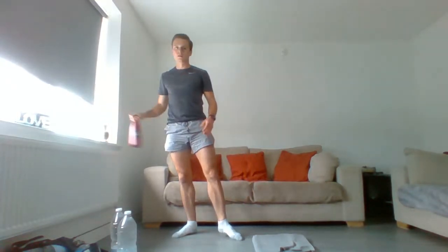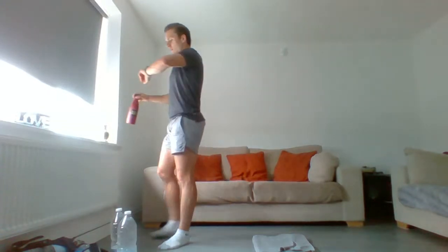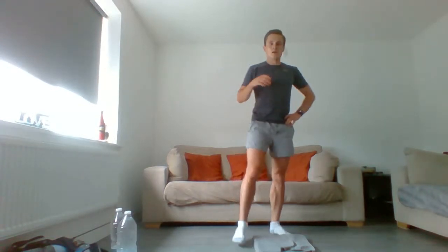Grab a drink when you need it. I think it's a habit for me to take a drink whenever I'm resting — just fills my time. You've got about 30 seconds left on the rest. Use this time to sit down, do some stretching if you want — go through a movement, or just sit and rest. I just like to stand here and use the rest time to do nothing really.